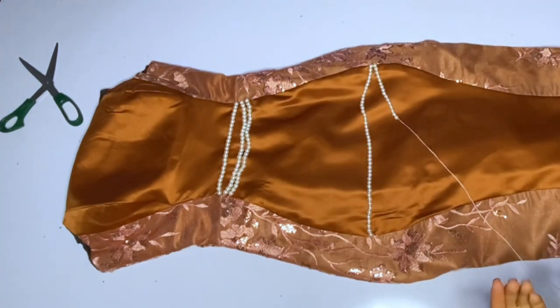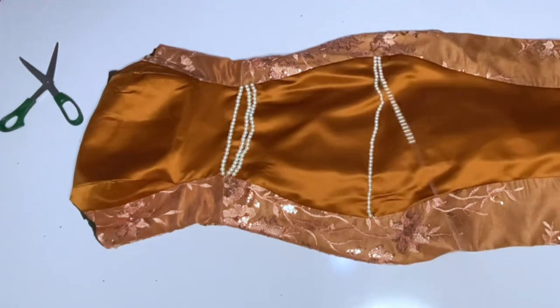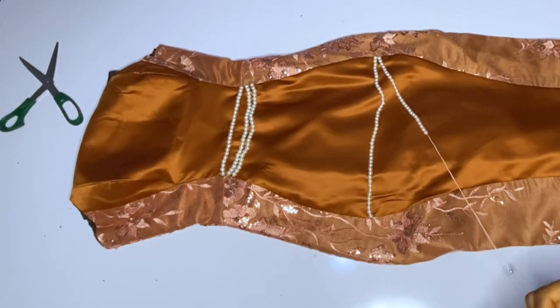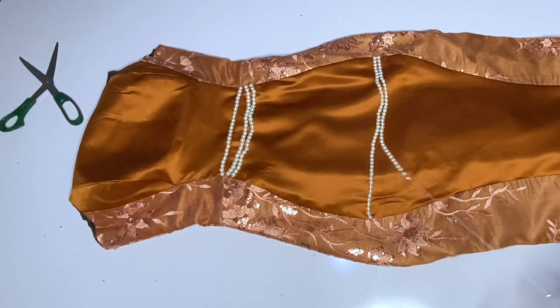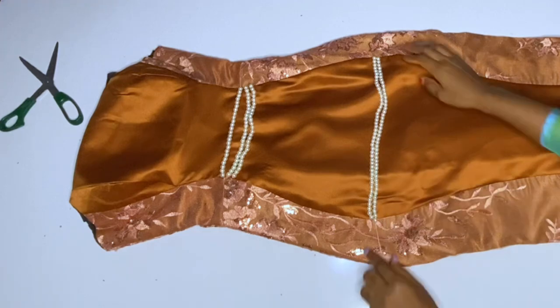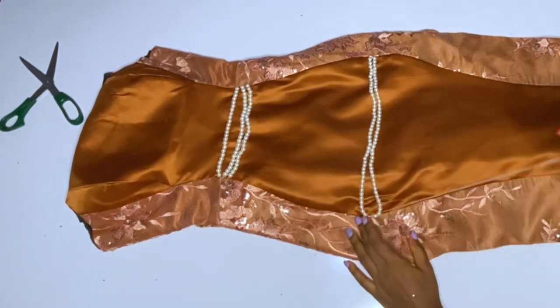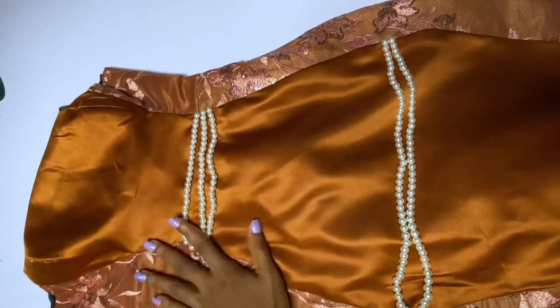When you reach the other side, tie three to four times — this is to secure that bead. It is very important so that if you mistakenly drag the bead, it will not fall off immediately. Please double your thread very well. I advise that each thread should not carry more than five strands, so that if you have any issue you can easily replace just those five strands. Each thread should carry around three to four strands.